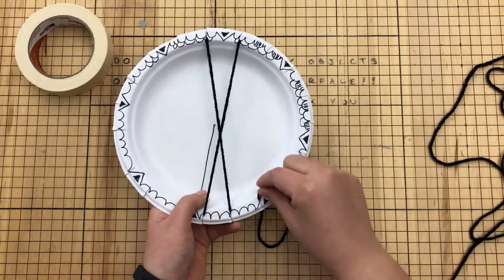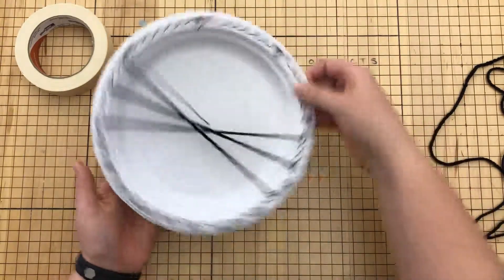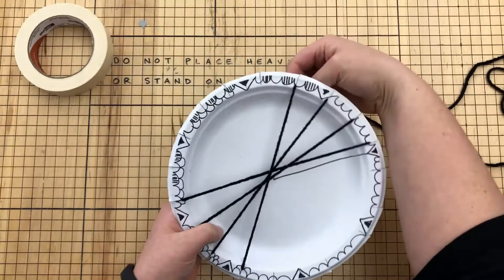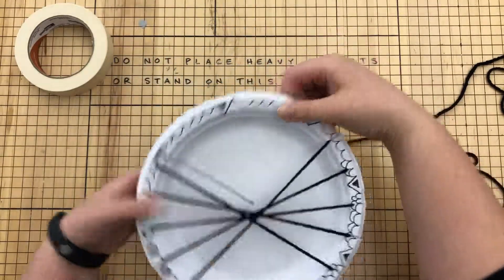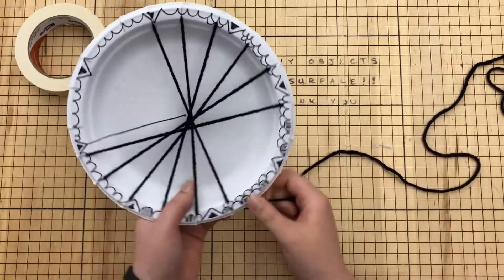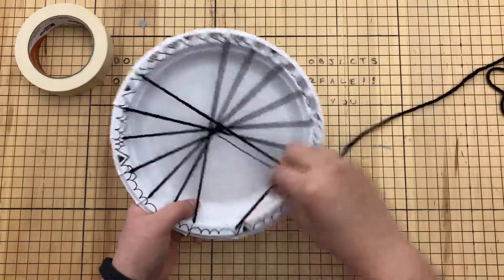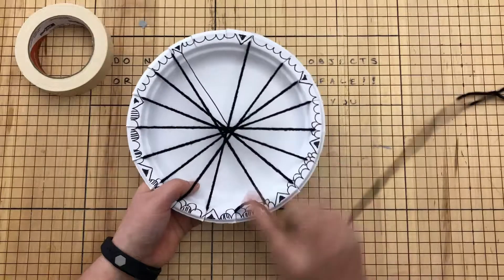With the warp coming out of the back, I'm going to go again: go into the right, go across, go inside, turn — go into the right, go across, go inside. I'm going to keep repeating that all the way around. Make sure you're not skipping any notches; you should always go into the first notch that's available.